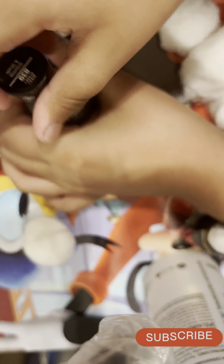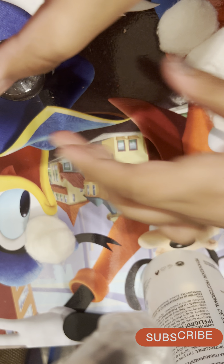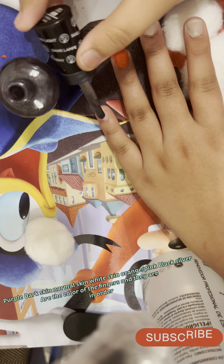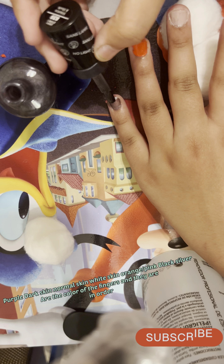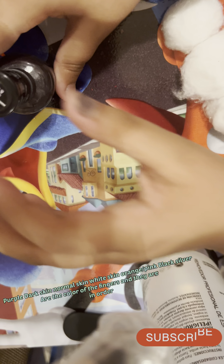We've done one, two, three, four nail polishes and there are two left. One of them is right here — it's the gray one, and it is a gel. I hope it comes off okay — comment down below if you think it will!